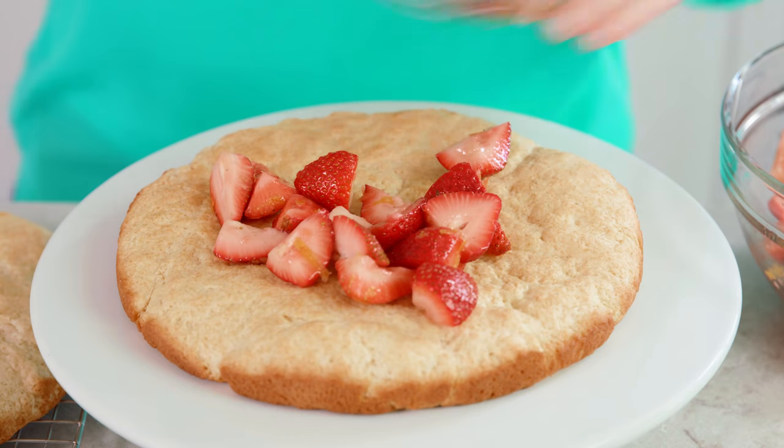The cake layers need to be completely cool before assembling or your whipped cream will melt. Start assembling by placing a bunch of strawberries on the first layer. Then take your whipped cream — I've put mine in a piping bag, but you can just scoop it on with a spoon as well.